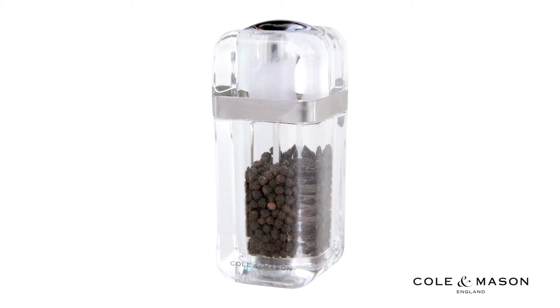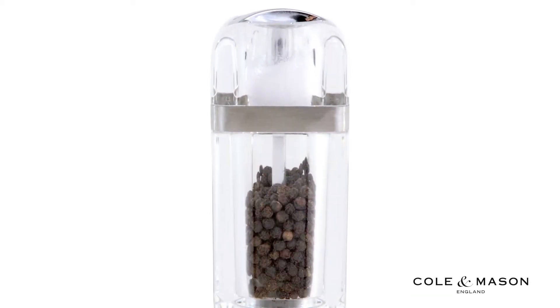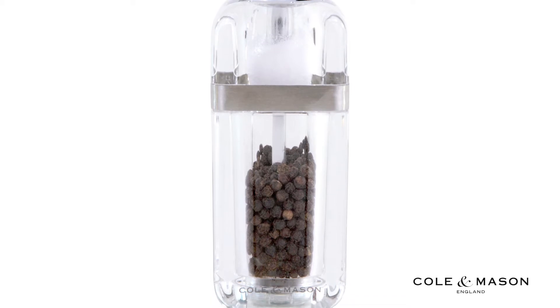The Cole and Mason Kempton Pepper Grinder and Shaker Combo Mill offers the ultimate convenience with both the salt shaker and pepper grinder in one.